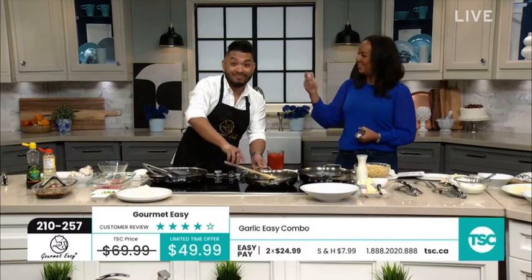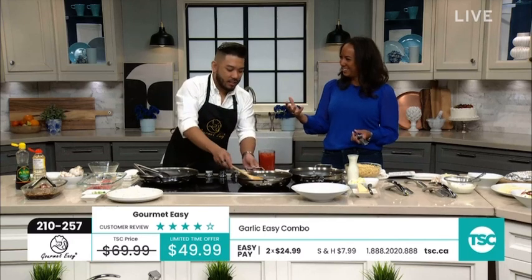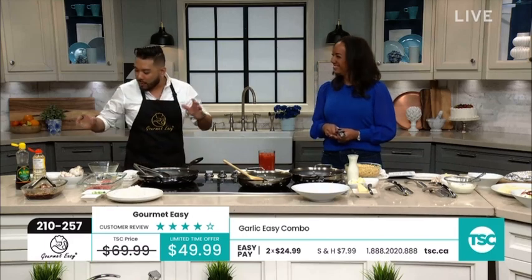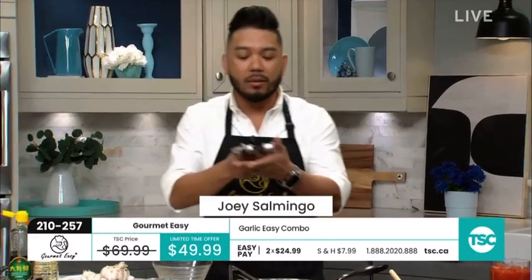We have former TSC host and chef extraordinaire Joey. Thank you so much for being here. Good morning Maxine, cooking up some deliciousness — so nice to be here with you as well, and great to be back with the Gourmet Easy line of kitchen products, specifically our Garlic Easy Press Combo Kit.